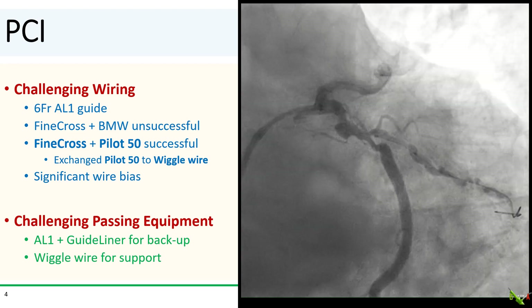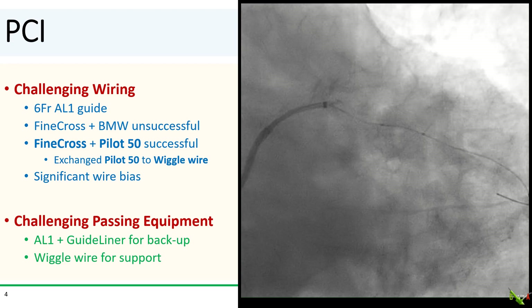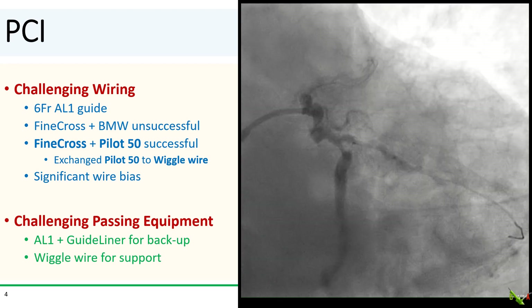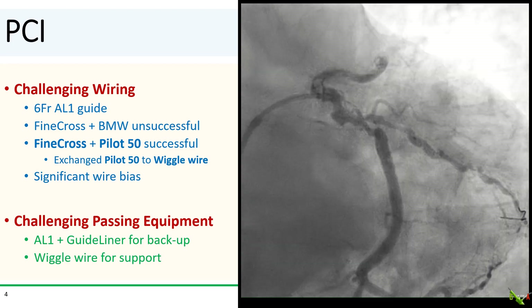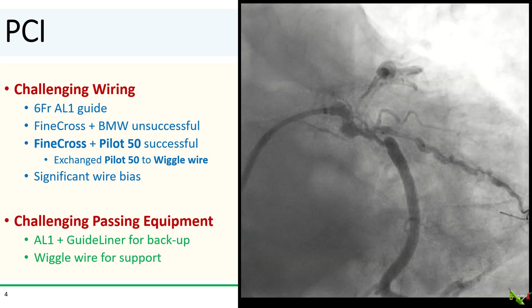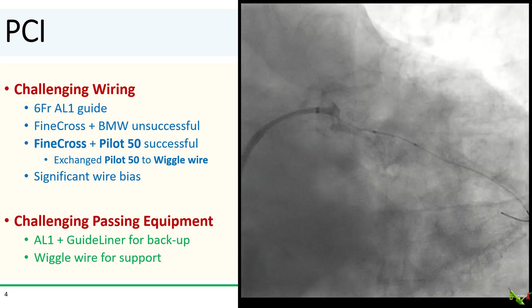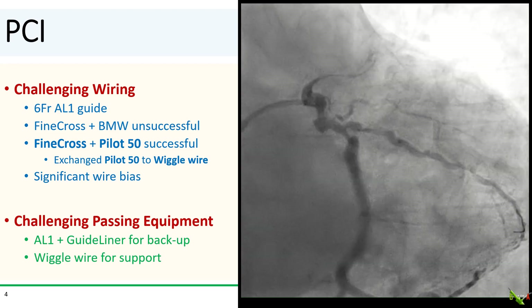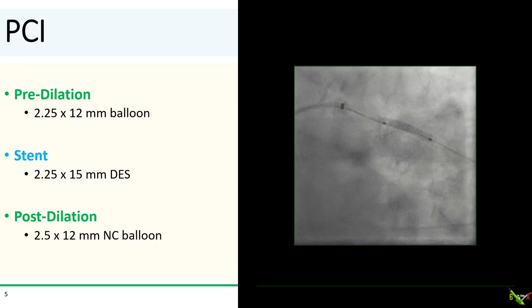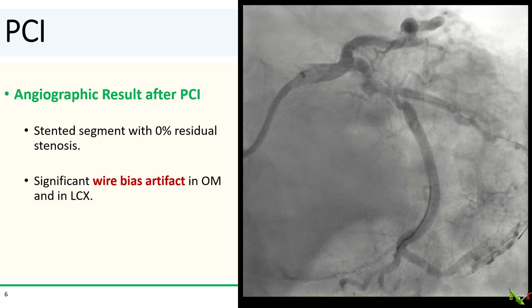As advertised, wiring was a little tricky. An AL-1 guide was used for backup. A BMW could not get into the OM. A Pilot 50 finally made it through using a Finecross microcatheter. It was then exchanged to a wiggle wire for better support. There was a lot of wire bias in the OM, but fortunately the patient didn't have any chest discomfort. A guideline was necessary even with the backup from the AL-1 and support from the wiggle wire. Eventually the lesion was pre-dilated with a 2.25 balloon, stented with a 2.25 by 15 mm DES, and post-dilated with a 2.5 mm NC balloon.